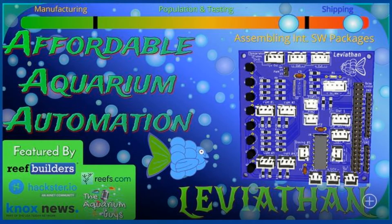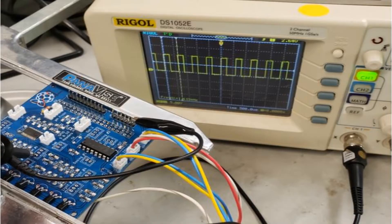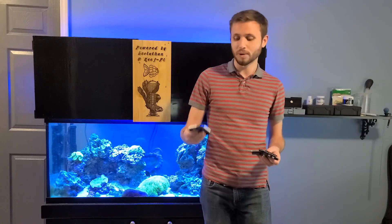I actually didn't create Leviathan with the intent to sell a product. It was something I'd made for myself over a few years of prototypes. It's been reliably running my aquarium now for years, as well as tons of others around the world. I introduced Leviathan 1.0 to the public via Kickstarter last year and received over a thousand percent of my funding goal. While 1.0 was an excellent product, it was a bit technical. My goal with Leviathan 1.1 was first and foremost making the process easy for someone without electronics experience. The whole point of automating your aquarium is to make your life easier, not to give you more work.